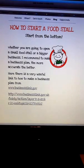Hey guys, here's the second episode of 'How to Start a Food Stall - Start from the Bottom.' All the information you find in this video you can also find at www.pastaboy.co.uk.